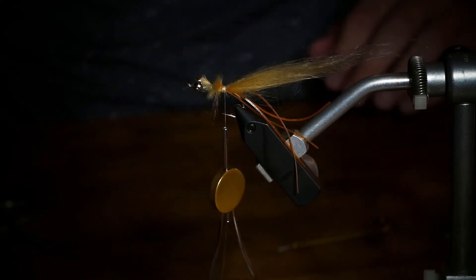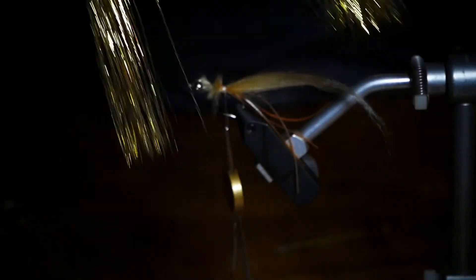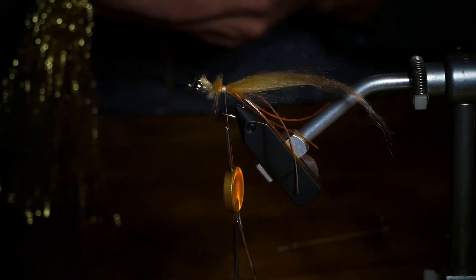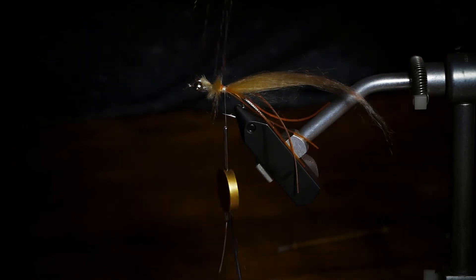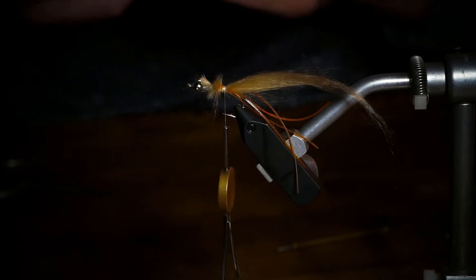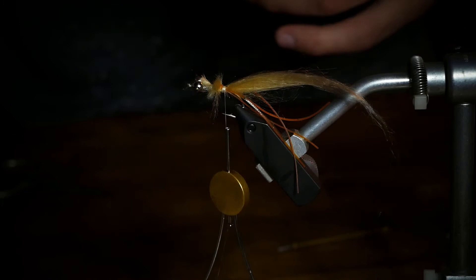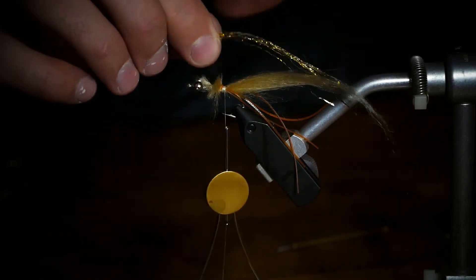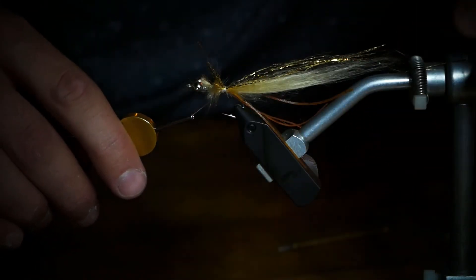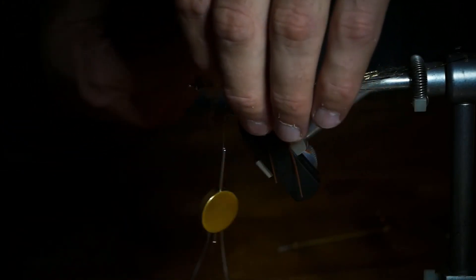Now grab some flash. I'm going to use some gold sparkle hair. You can use flashabou, crystal flash, anything — but I like gold sparkle hair. It's similar to what you tie into a Cleeser, it's super simple to use and has tons of movement. I find that sometimes crystal flash doesn't have enough movement, so it's personal preference. Grab about four to six strands total, cut it in half, lay it on top, tie it in about the length of your craft fur or polar fiber, and give that a good tie in. Trim off the excess.